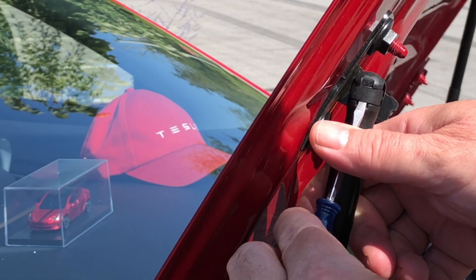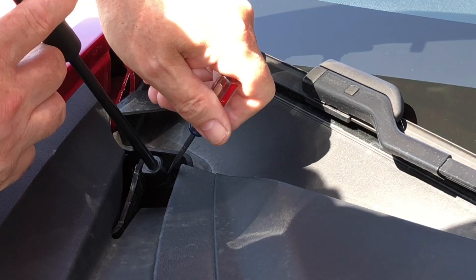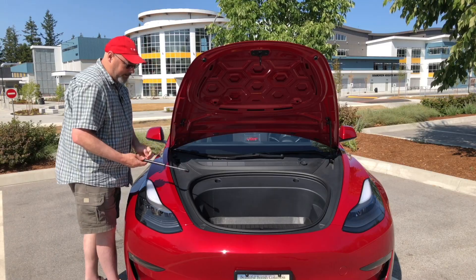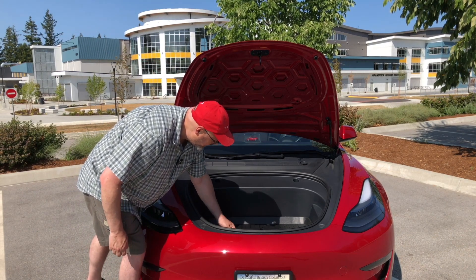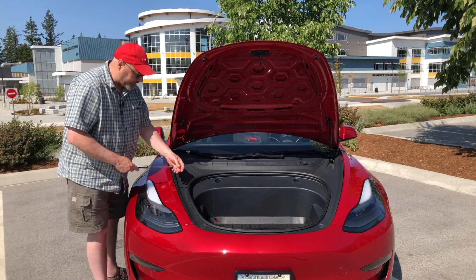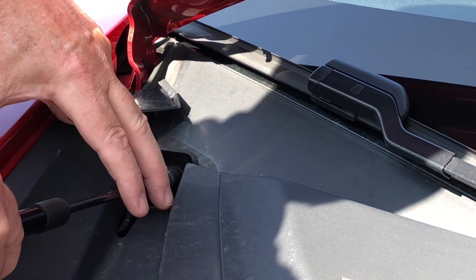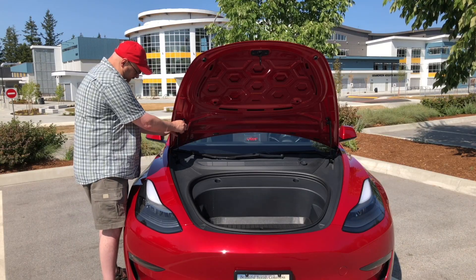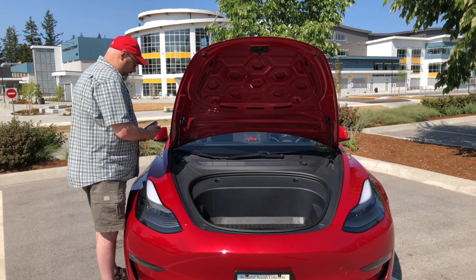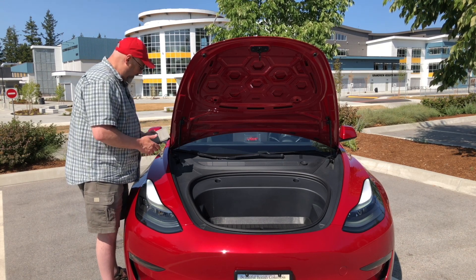Let's go ahead and do the second one — same thing. Put the screwdriver in there, pop it out, go to the bottom one, and we've got that one out. Once again, leave the clips the way they are, no need for a screwdriver anymore. Just go ahead and line that up, snap it into place, line this one up, and now we're done.